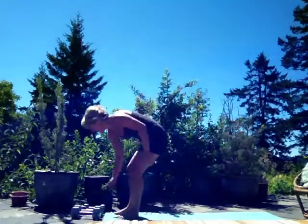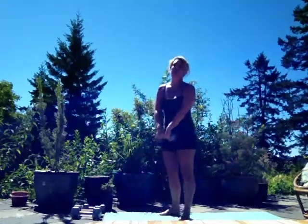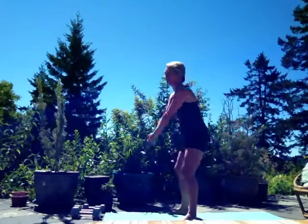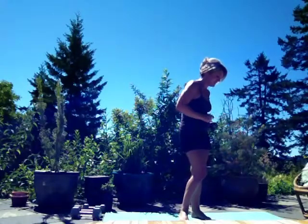And 50 kettlebell swings. If you don't have a kettlebell, that's fine — just improvise with some sort of weight. It's down and thrust your hips forward — thrust. Alright, 50 of those.